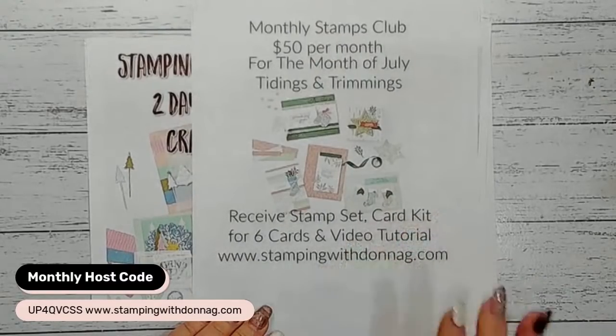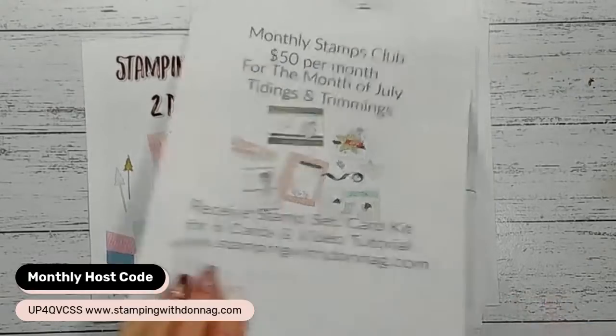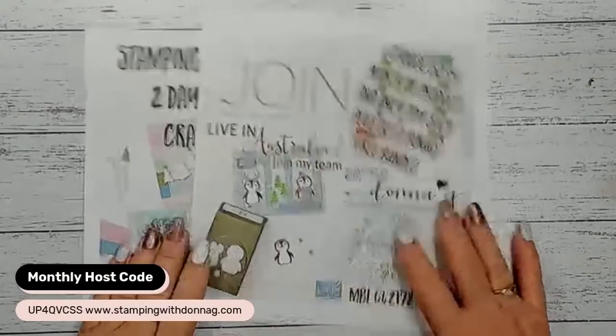The Tidings and Trimmings is closed now, but I will be having a new one. We'll make the decision early next month what the next one is for August. So if you want to get in on Stamps Club, please feel free to join.